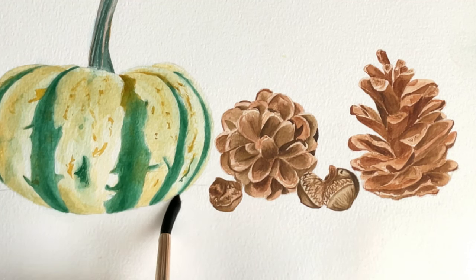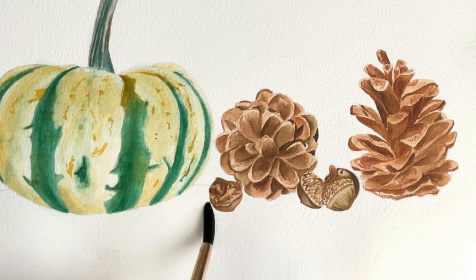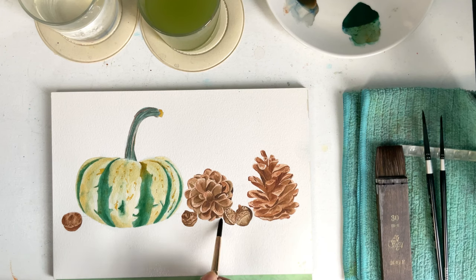I used my Princeton Neptune round brush to paint with water on the small areas very close to the elements.